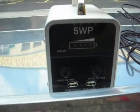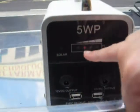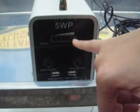Once the solar panel is under direct sunlight, you can see that the charging indicator is active on the solar power generator. Once it is fully charged, you can see that it moves to the fourth light, indicating a full charge.